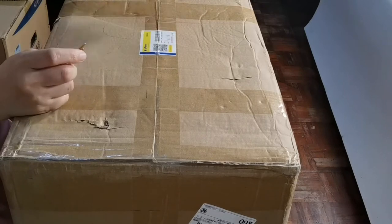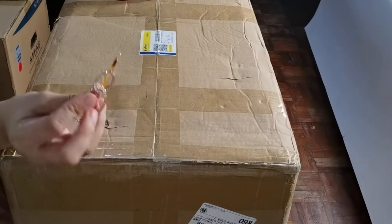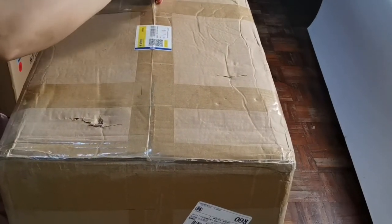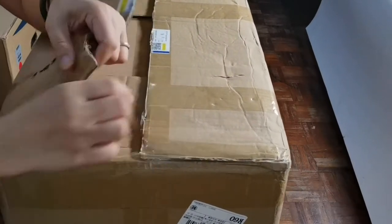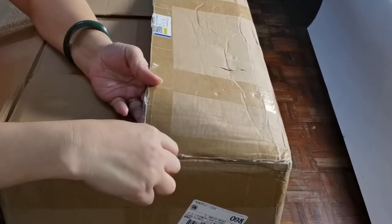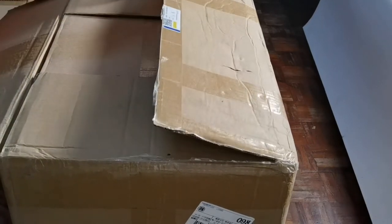Unbox na this! Wala akong mahanap na cutter. Yung hair clip ko na lang ang gamitin natin — pang duslak, tusok, pang unboxing dyan. Ayun, ang hirap naman nga buksan.